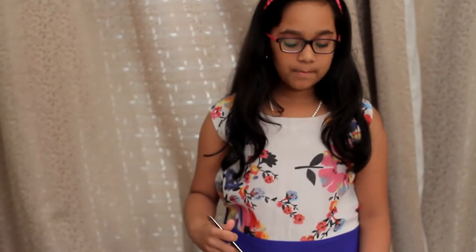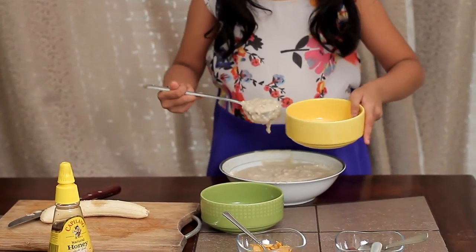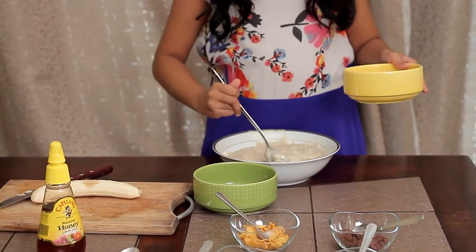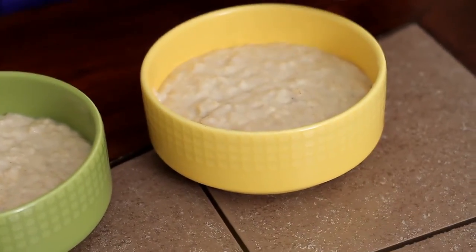I am going to make two equal portions of oats once it is cooked. I have some chocolate chips with me, and I am going to add some chocolate chips onto the first one.